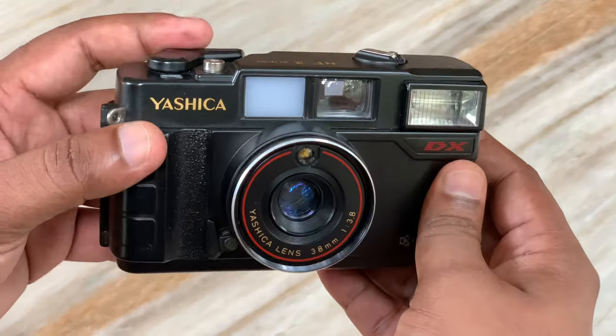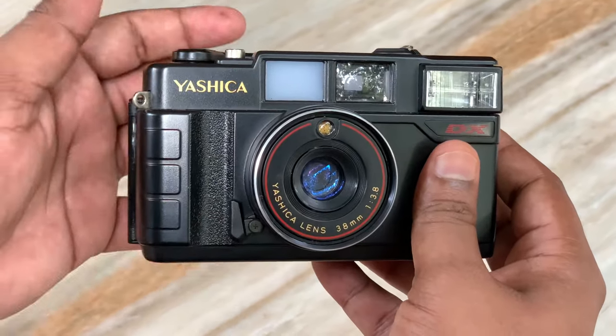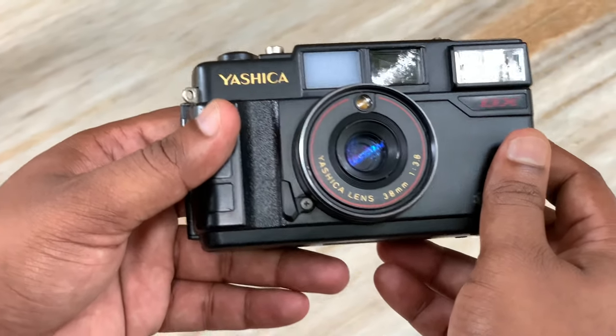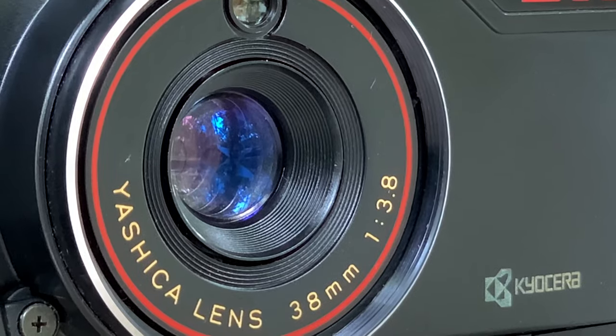It's fully functional. It's mechanical — mechanical timer, mechanical shutter, mechanical rewind. It's a vintage item, a 1980 model, with a 38mm fixed lens.